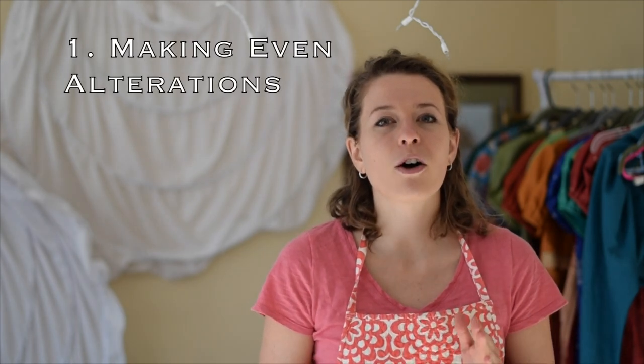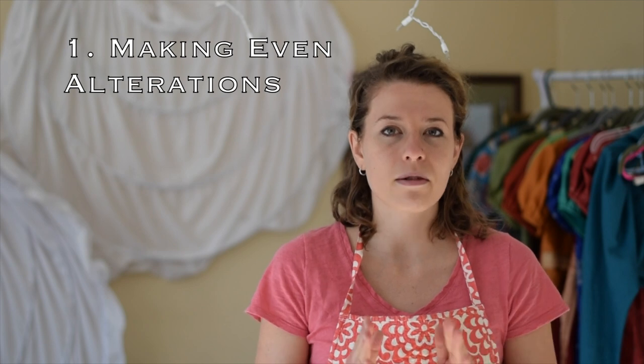Hey everyone, I'm the Tailorette, and this is a video on a few tips and tricks that I've reserved from some of my previous projects. First, I will start with how I do my alterations evenly on both sides.